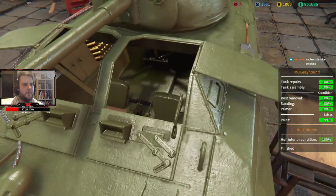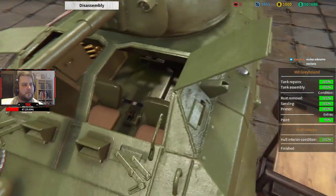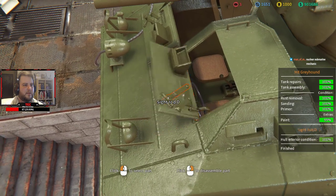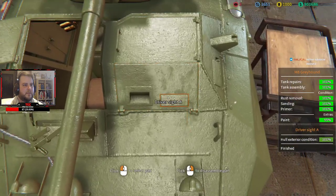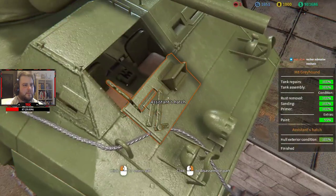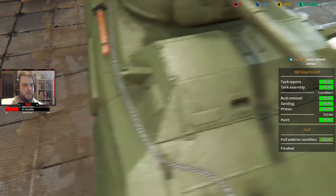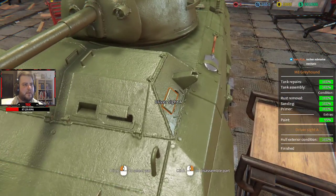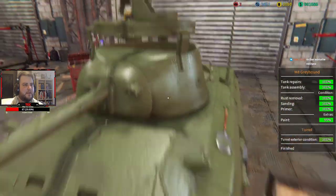It looks absolutely gorgeous. We'll just close all this stuff — there we go. Perfect, just close all the hatches just in case any paint gets inside.